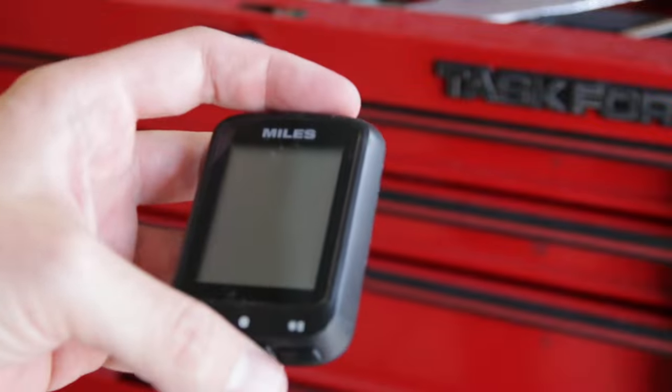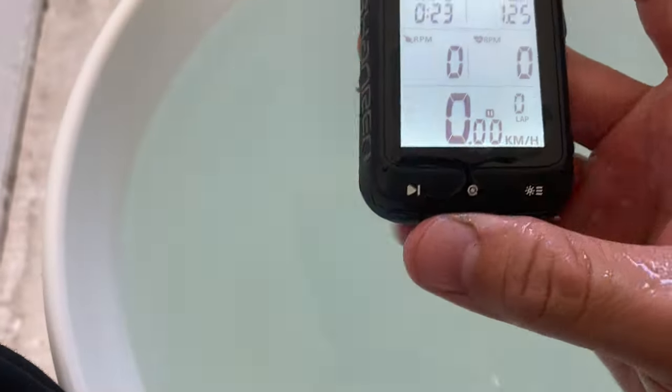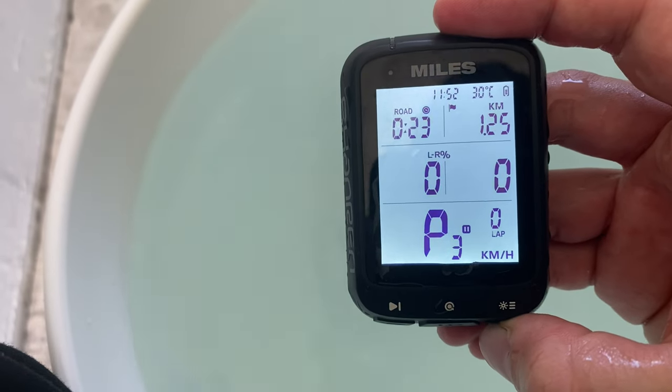I left it in some standing water for like 45 minutes or something like that - no problem. It is rated to IP something-six; I forget what it's called. Anyway, it's supposed to be able to stay underwater for a bit, like two meters or something like that. So I just left it under the water for 45 minutes and had no problem with that.